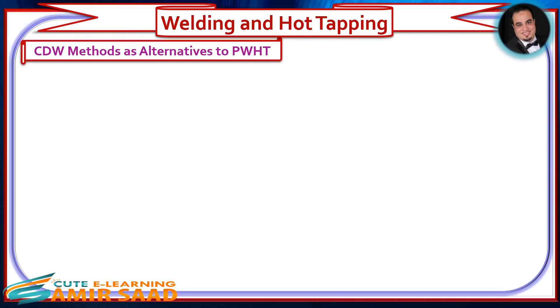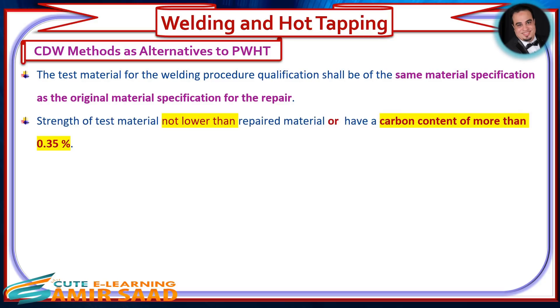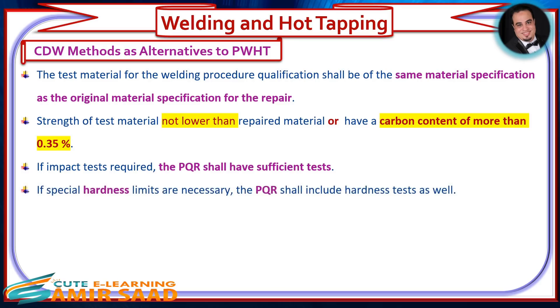The CDW method may be used in lieu of PWHT in accordance with the following. The test material for the welding procedure qualification shall be of the same material specification as the original material specification for the repair. The strength of the test material shall not be lower than the repaired material, or have a carbon content of more than 0.35%. If impact tests are required, the PQR shall have sufficient tests. If special hardness limits are necessary, the PQR shall include hardness tests as well.